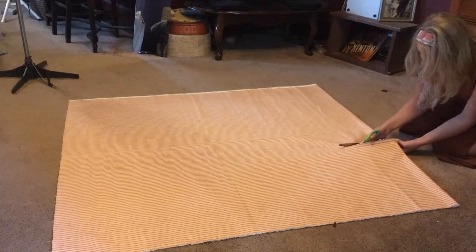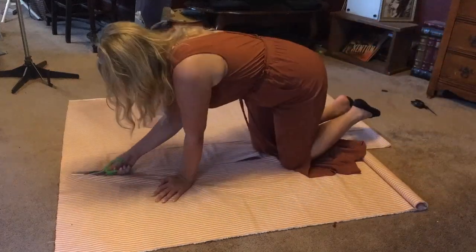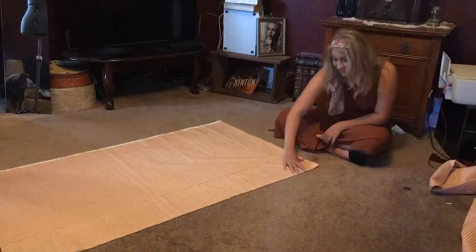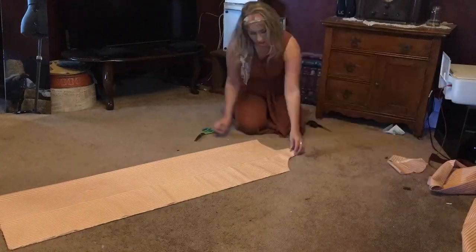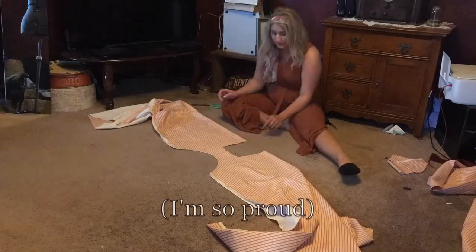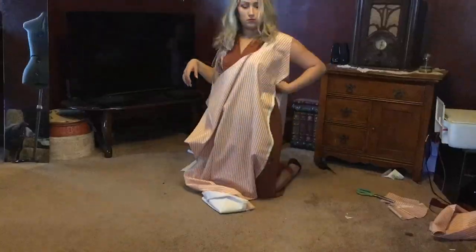The fabric Courtney bought was 60 inches wide, so she was able to cut a child-size width off the side, then folded what she had left in half. She perfectly repeated my armhole mistake and then cut the neckline.